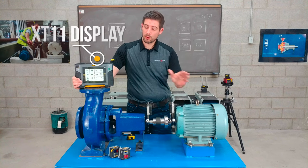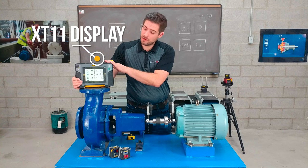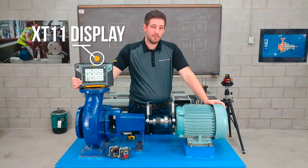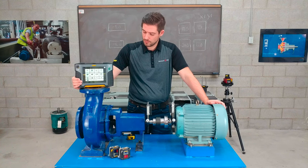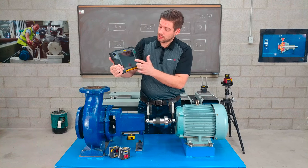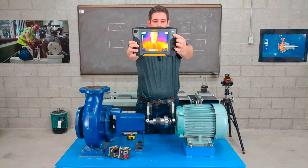We'll start with the award-winning XT11 display unit. This is a wireless 8-inch glove-enabled touchscreen. It's rugged and built to last — IP rated 66 and 67 for shockproof, waterproof, and dustproof. It comes with Wi-Fi capability, 16 hours continuous battery life, and a 13 megapixel camera. An accessory option is also the IR camera, so if you wanted to take a thermal image before and after your alignment, you can do so.